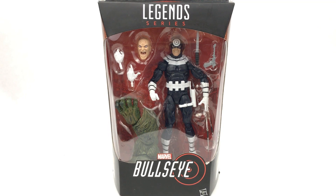Hi everyone, welcome to Home Reno Collectibles, where today we're going to be kicking off the reviews for the Marvel Legends Man-Thing Builder Figure Wave with Bullseye.